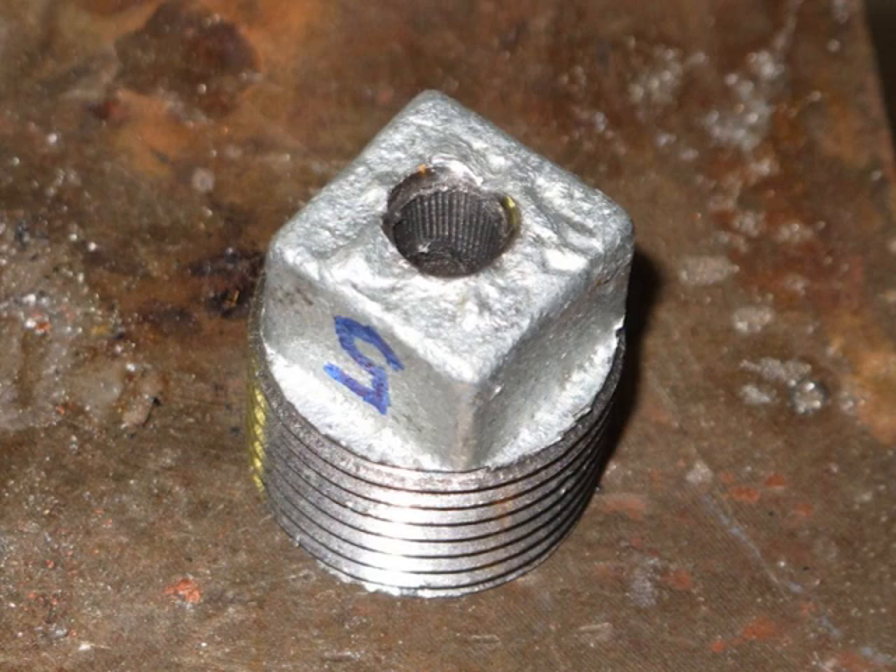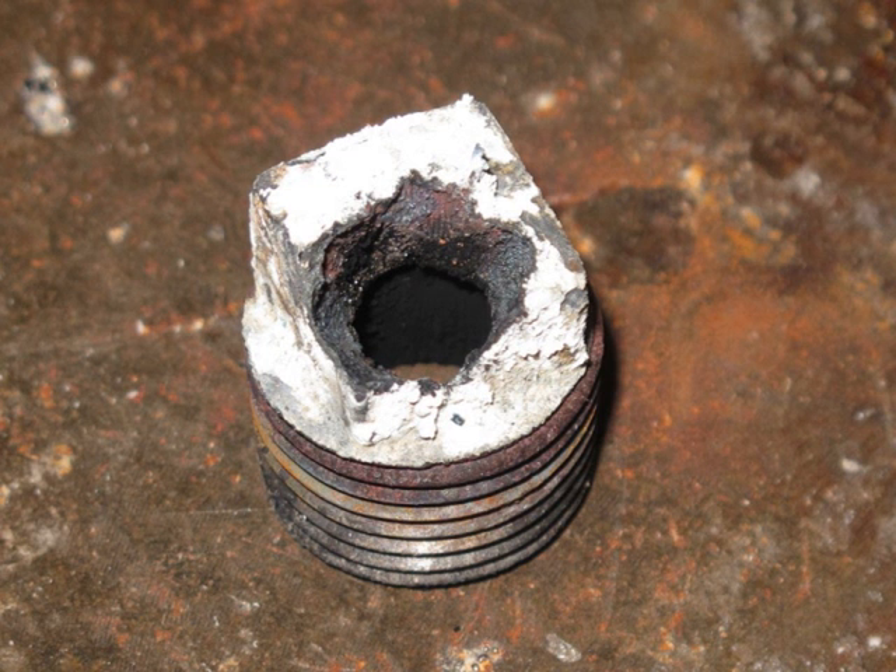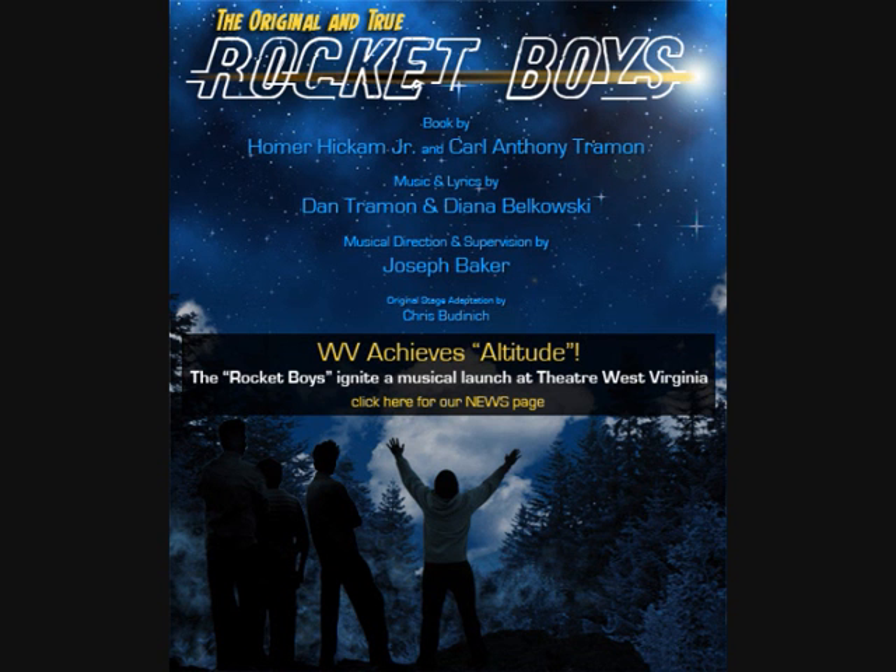That nozzle was clearly not strong enough. Maybe it's not a good idea to use a nozzle twice. Here is a picture from before and after the test.